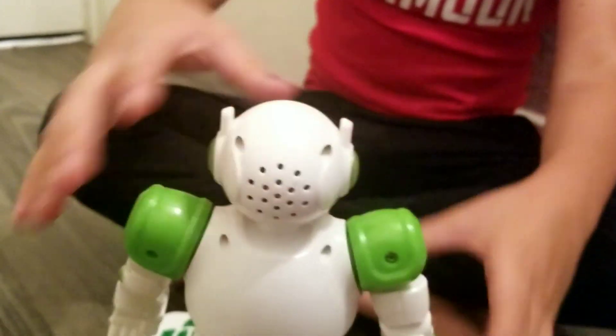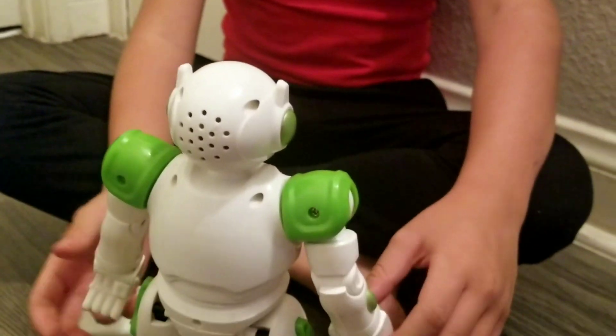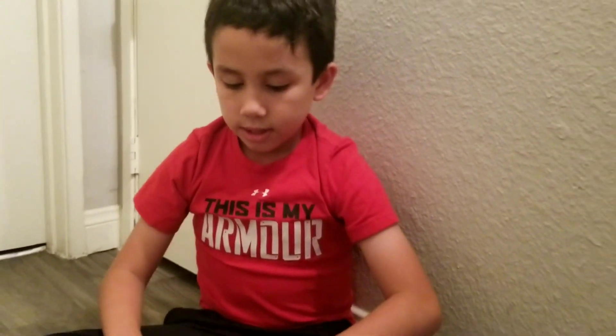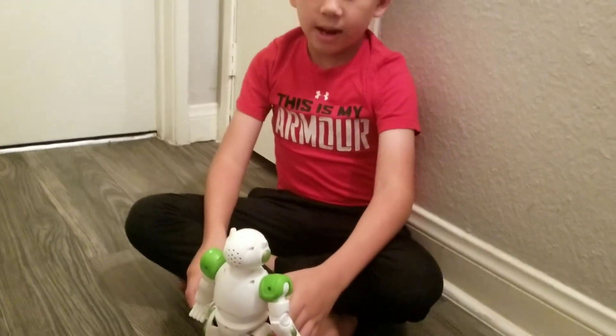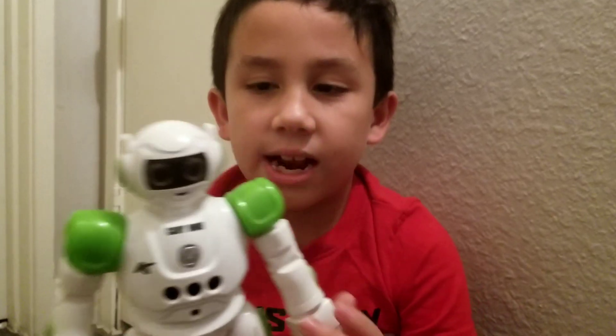The stuff I don't like about it is that he can tip over easily, and he can't move his arms — you have to move his arms for him. So I'm gonna rate it from 1 to 10 — I would give it probably 8 stars out of 10.